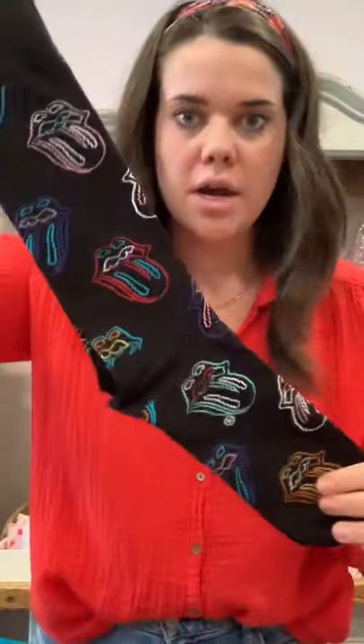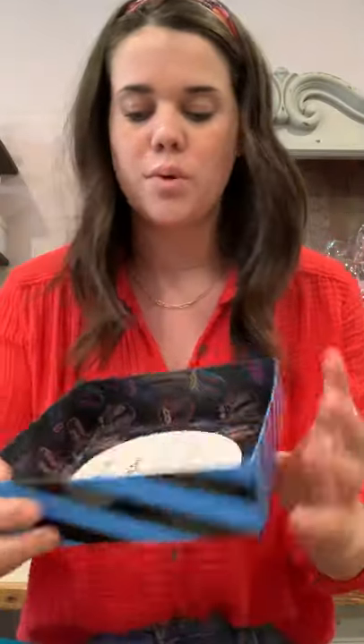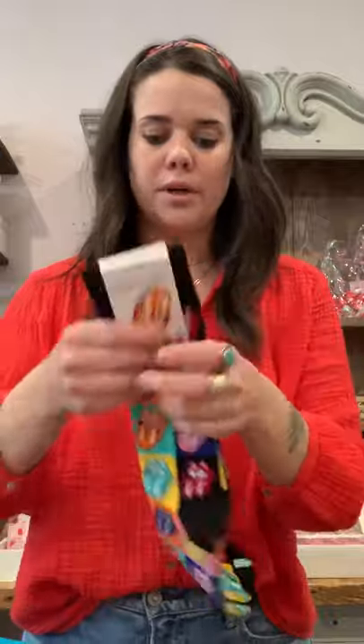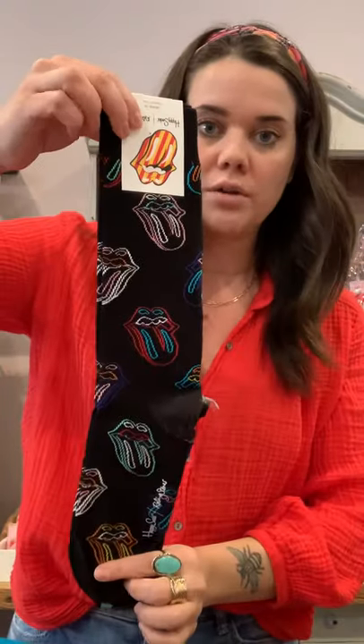Oh, and by the way, inside each box you'll see a really great write-up about the band or the artist. And then for the Stones, what we got for individual — this one's my favorite of all the socks we got. And even though they are men's, they can totally fit women too. That one was also in the box, and this one you can get individually as well. The individual ones are $16.